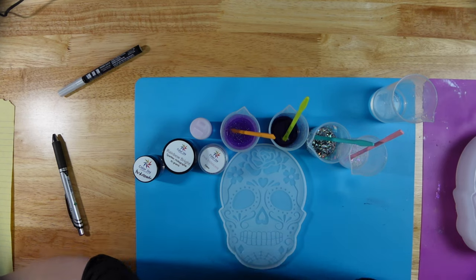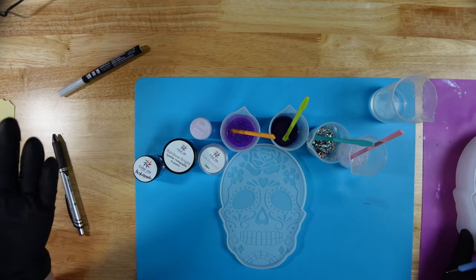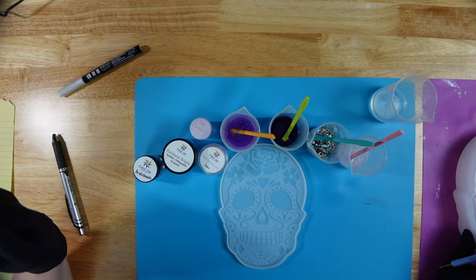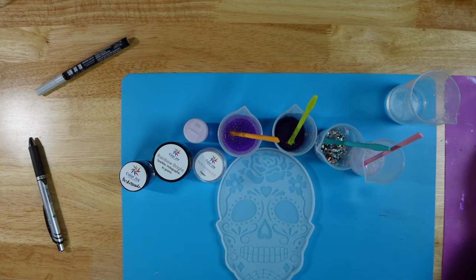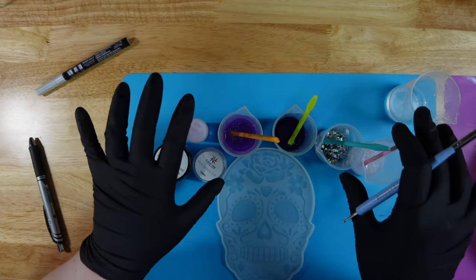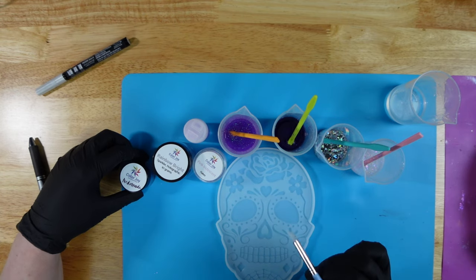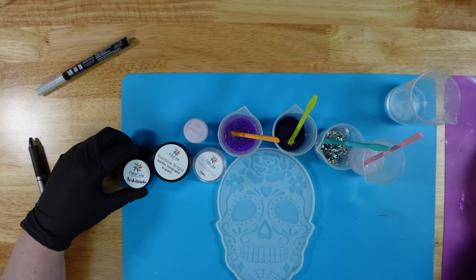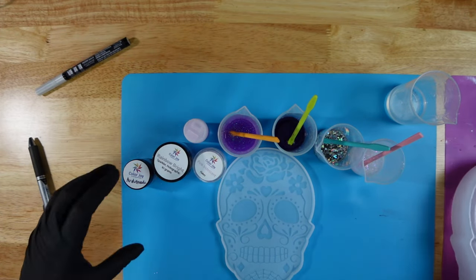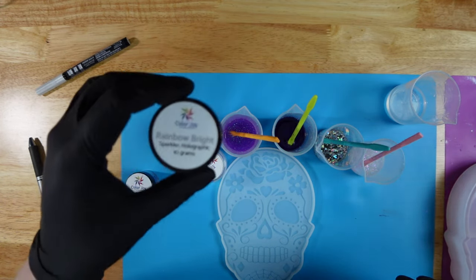Hello everyone and welcome back to my channel, this is Resin Dragon. I wanted to go ahead and start my project - this is the Dryer Days October art box that we did the unboxing for, and now I'm actually going to make this for you guys today. I'm super excited to get started. I've already mixed up all my resins and we're just gonna lay down some of the detail work today. Then after that cures we'll lay down the mica powder toppings. Today we are going to start with Andromeda glitter, rainbow bright holographic sparkler.